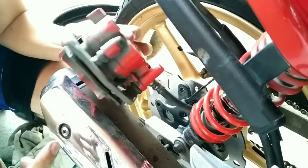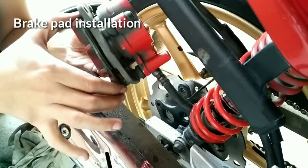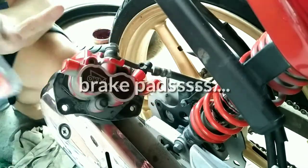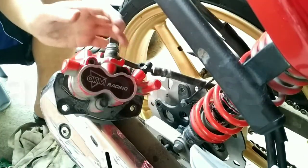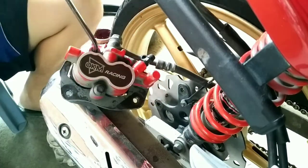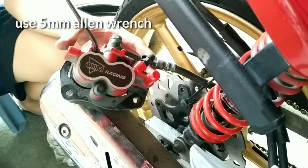So now, ikakabit na natin itong brake pads — ceramic brake pads. So, alisin muna natin itong old brake pads. Gamit ang ating trash tape pad, pilimiter wrench.